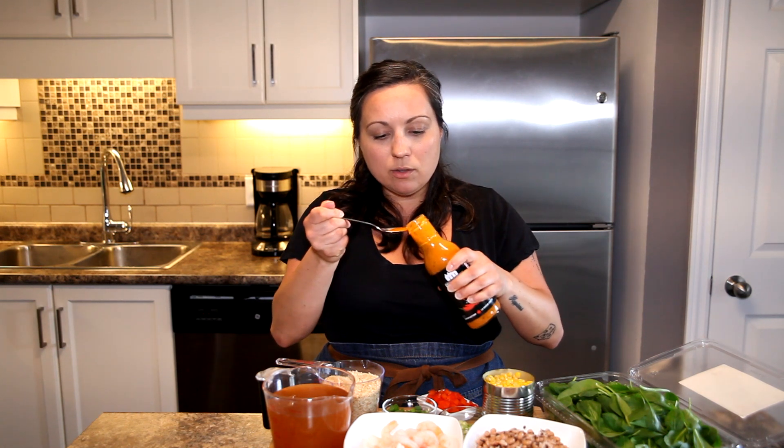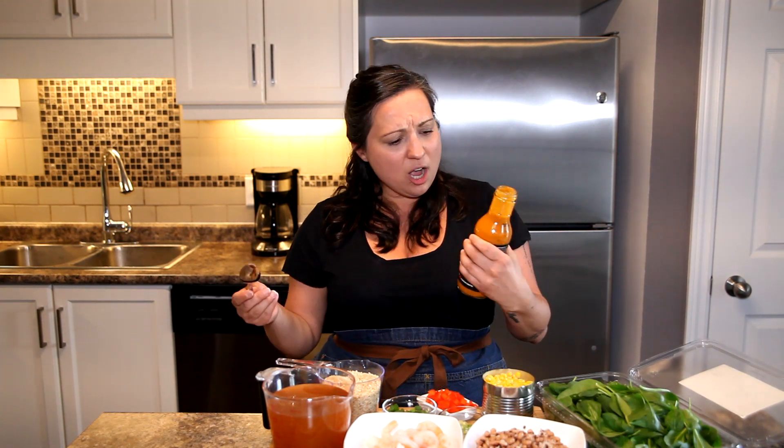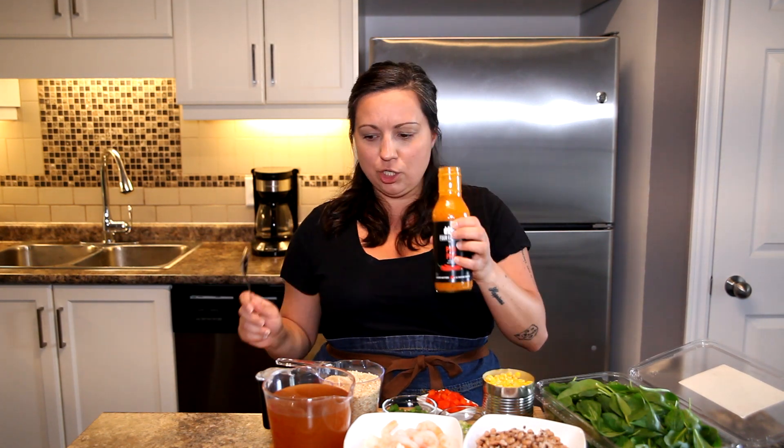How much of this should I try? Three fiery flames out of five. Oh yeah — the heat hits you right after. That is a flavor bomb of deliciousness! Oh my gosh, this is good, guys. Good job.